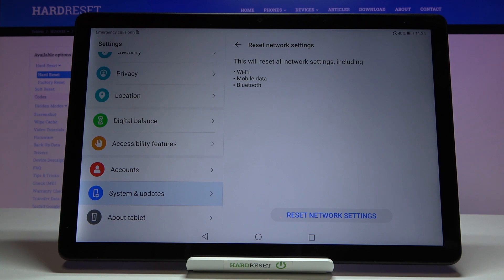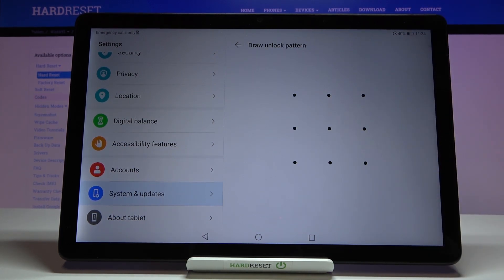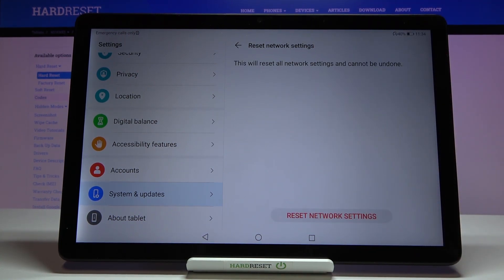Let's tap on it. Your device is telling you that it will reset all network settings including Wi-Fi, mobile data, and Bluetooth. So if you're ready, tap on Reset Network Settings. If you've got a pattern or a PIN, enter it to confirm, and be aware that resetting all network settings cannot be undone.